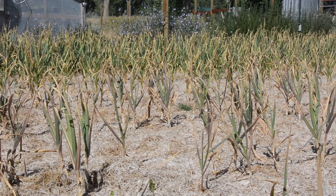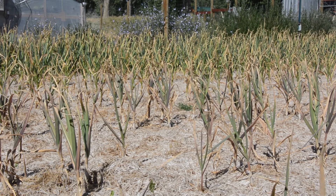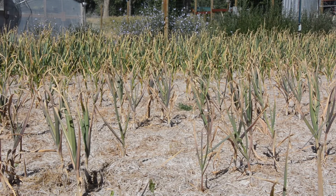All right, so here's our garlic field. And as you can see, the tips of the garlic are turning brown. That's how you know it's time to harvest.